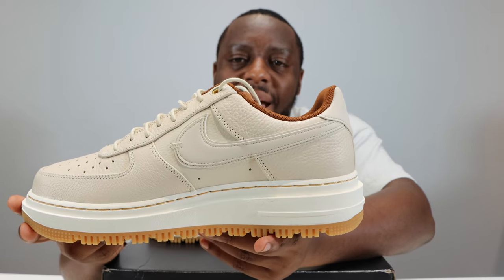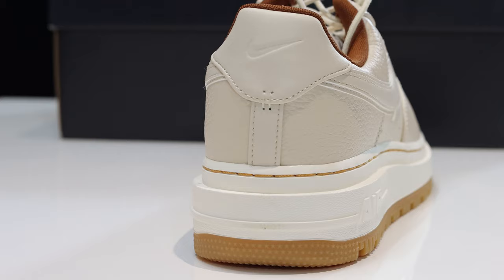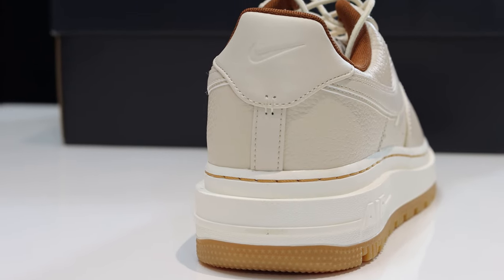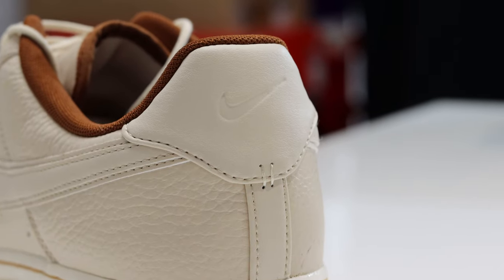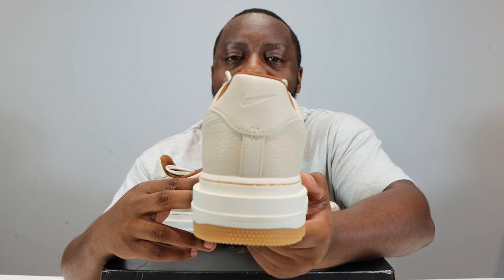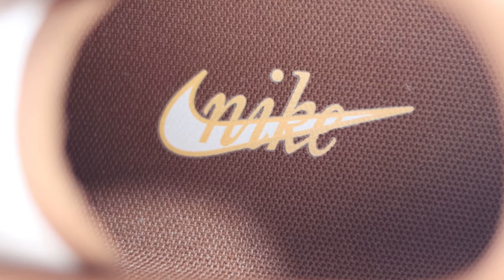Around to the heel, we've got an embossed Nike swoosh on that heel tab, and that smooth leather returns — the same we see on the swoosh and the tongue tab. Going to the sock liner, we'll see that pecan sock liner and insole, and we've got the Nike Air and swoosh design.